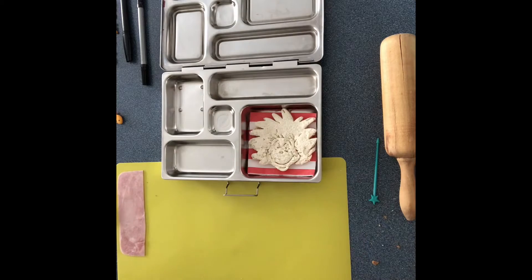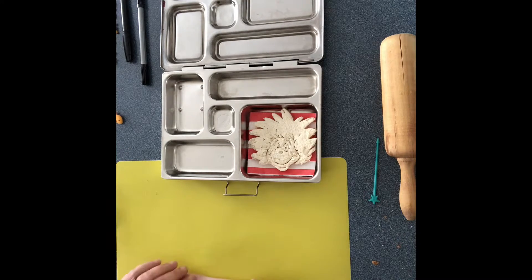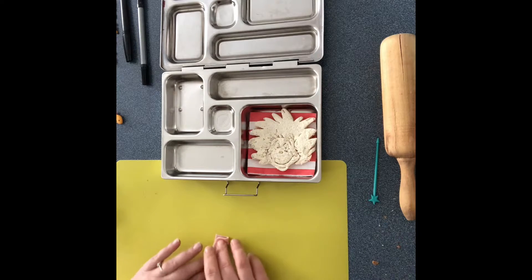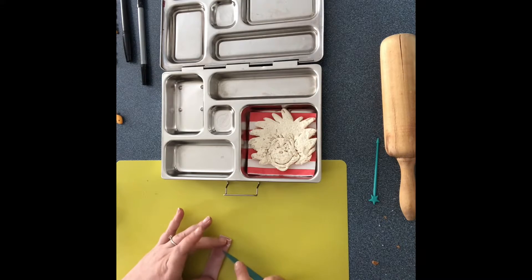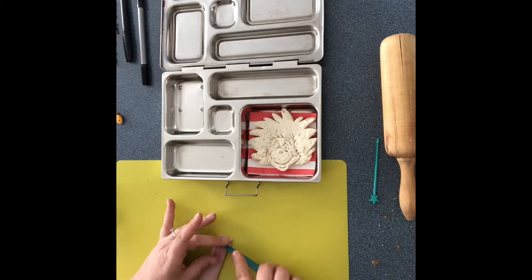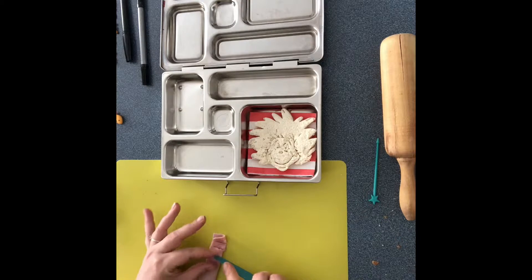Now I wanted to do the green eggs and ham. I'm gonna do the ham first. I basically just have the ham in my fridge — I've already done one just to make the video a little quicker. I'll slice it in half and now I'm just gonna make those rose flowers, so fold the meat over in half.